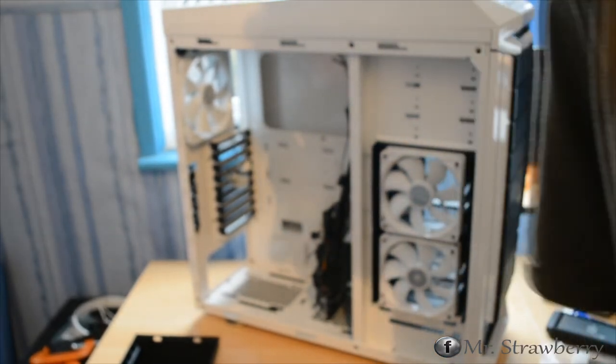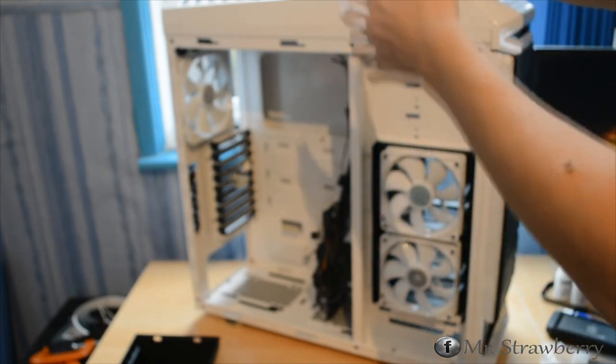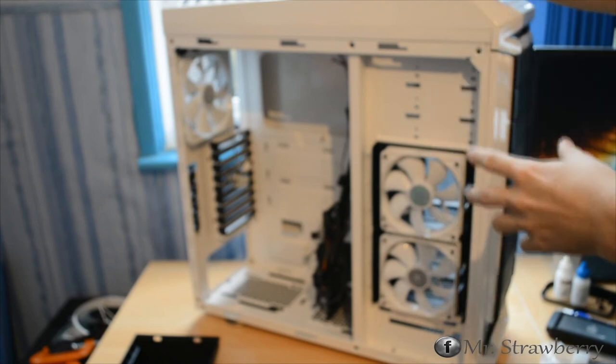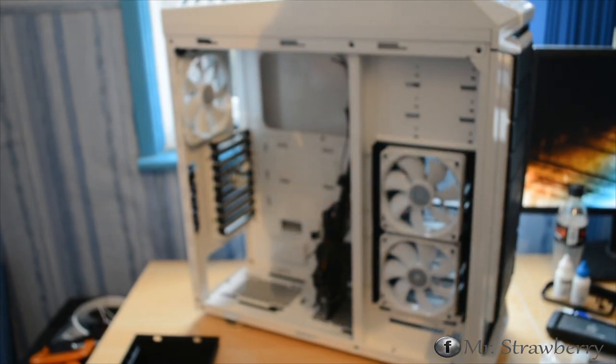That concludes the unboxing. Remember there'll be highly detailed pictures on my Facebook page — there's a link in the description — so head over there if you want to see nice pictures of the Striker. Remember to comment, rate, and subscribe. Thanks for watching!